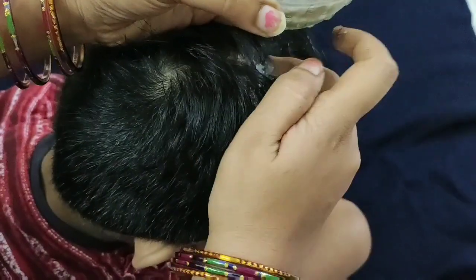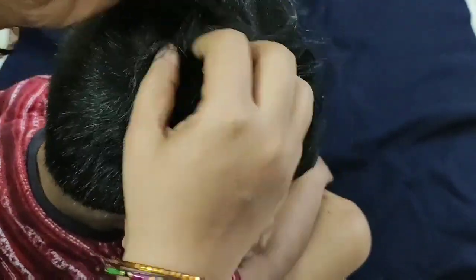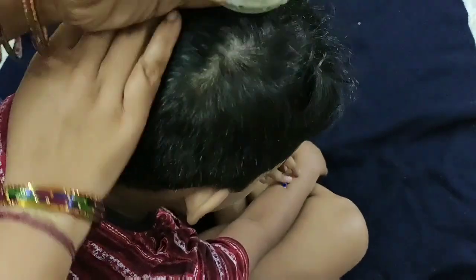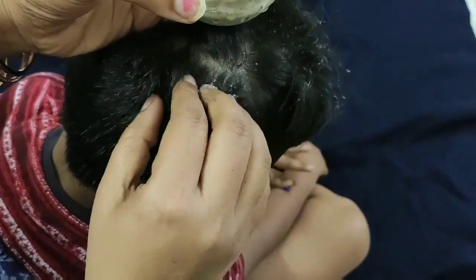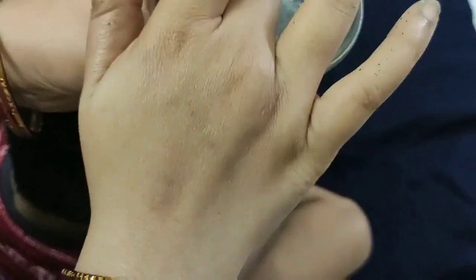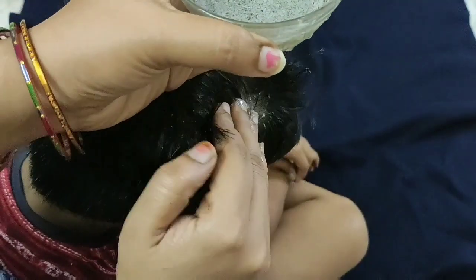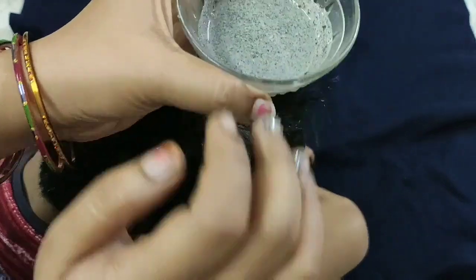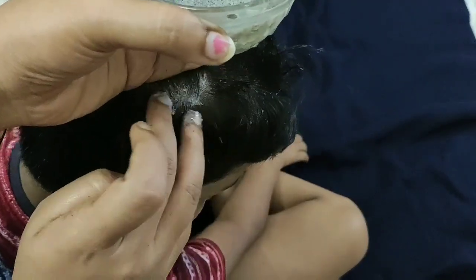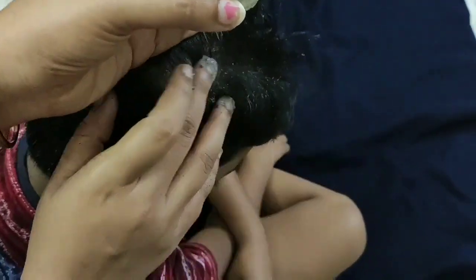Apply this hair pack every Saturday. Apply it to the scalp for about 2 minutes. Massage gently into the scalp with smooth motions to improve blood circulation.